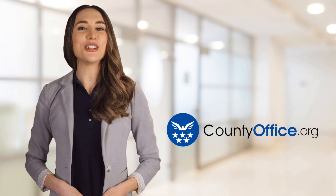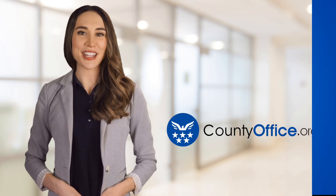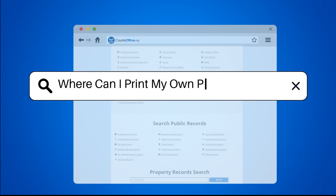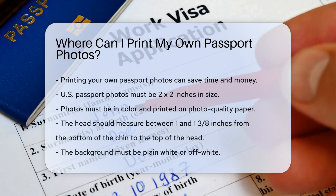Welcome to County Office, your ultimate guide to local government services and public records. Where can I print my own passport photos? Printing your own passport photos can save time and money.